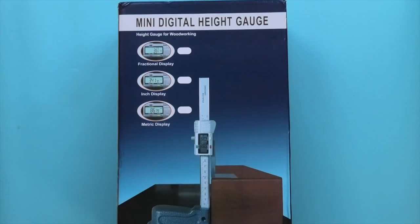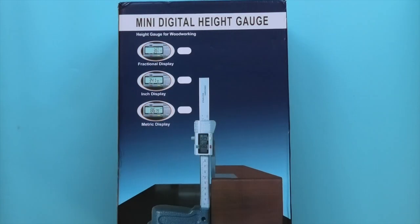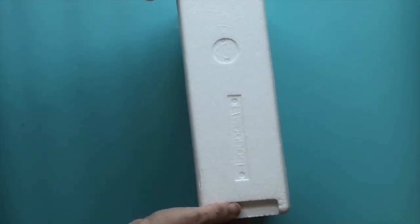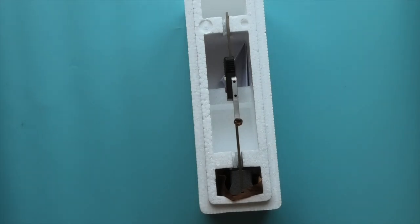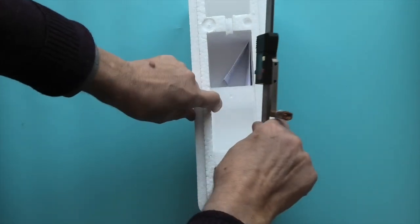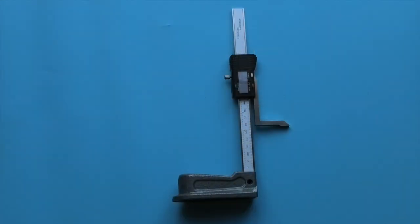Let's go to the workshop and see how it works. This is a six inch or 150 millimeter digital height gauge from Banggood. Inside the box you get polystyrene packaging, and inside that you get the height gauge. Now I've removed all the packaging — let's take a closer look.